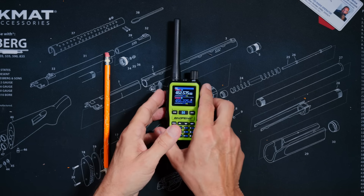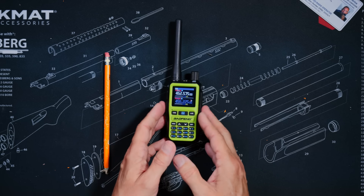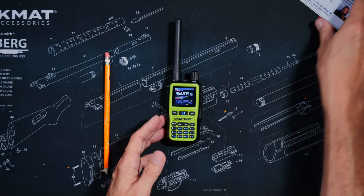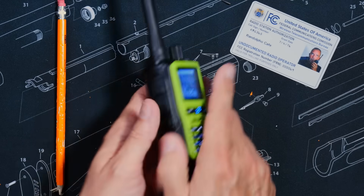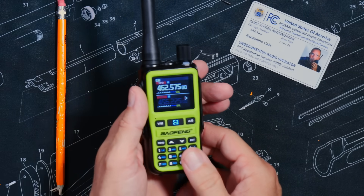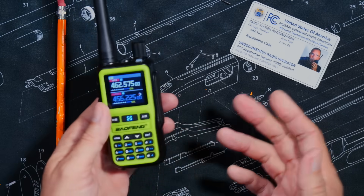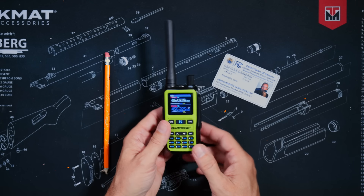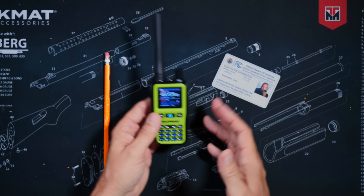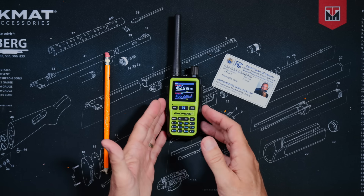For those concerned about me transmitting on all of those frequencies, don't worry — I have a license. For everyone wondering if this is a super-heterodyne type radio: no. You will never find a super-heterodyne radio for this cheap. This is an SOC, or system-on-a-chip type radio, also known as a non-super-heterodyne type radio.